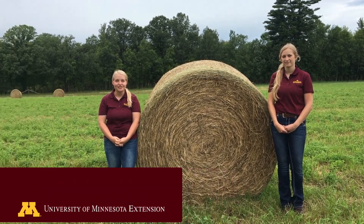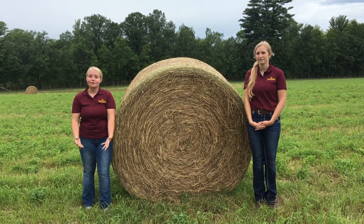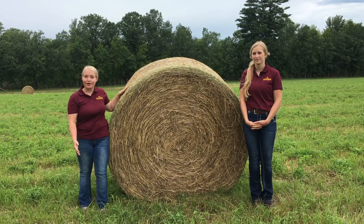Hello everyone, my name is Tara Young with the Carleton County Extension Service. And I'm Emma Severins, the St. Louis County Intern. Today we are demonstrating how to take a forage sample on a dry, round hay bale.